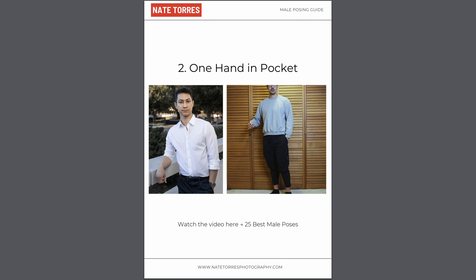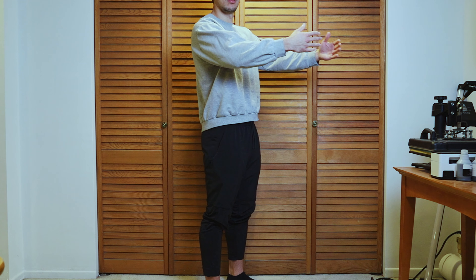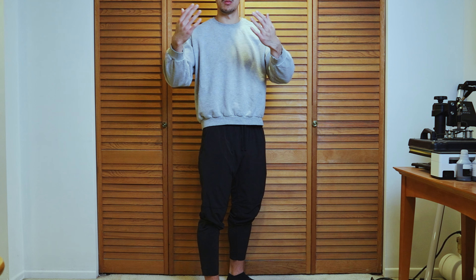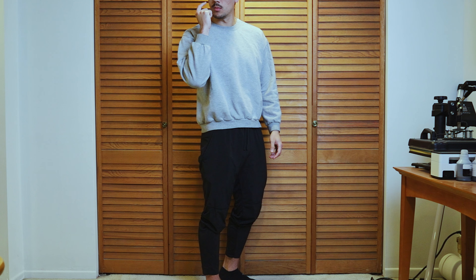If you want a PDF version of this video and the poses for easy reference, check out the link in the description box where you'll find a PDF link on my website. Before I photograph male subjects, I always like to run through a quick male posing walkthrough to give them an idea of how to stand, how to turn, etc. Starting off the session this way is beneficial for the client and puts them at ease, making them feel more comfortable, resulting in better looking photos. It also makes you look more professional.